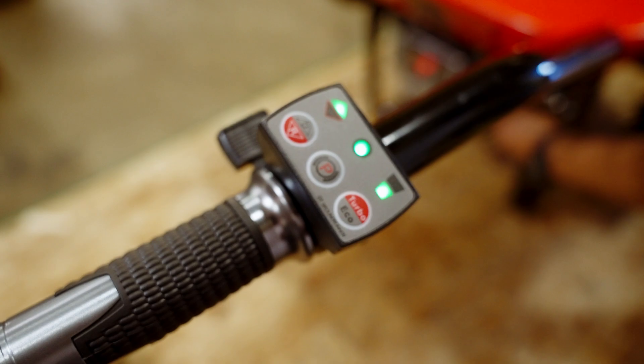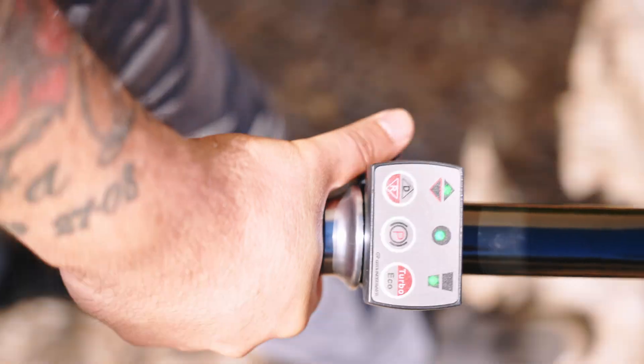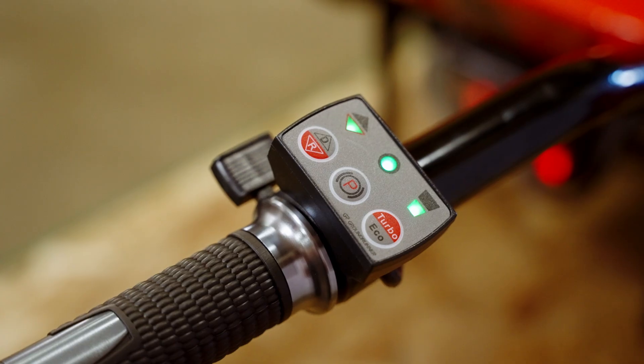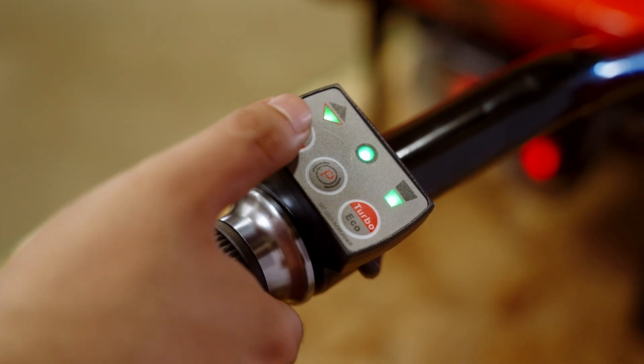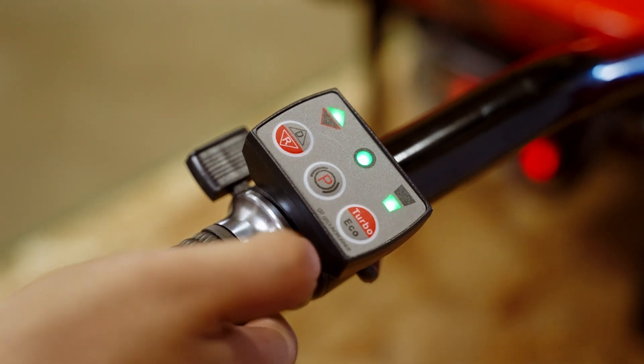To operate the cart, press the throttle lever to propel it forward. Press the direction button to illuminate the light for forward movement. If the reverse light is on, the cart will move backward once the throttle is pressed. For safety, the cart will not move until the throttle is engaged.